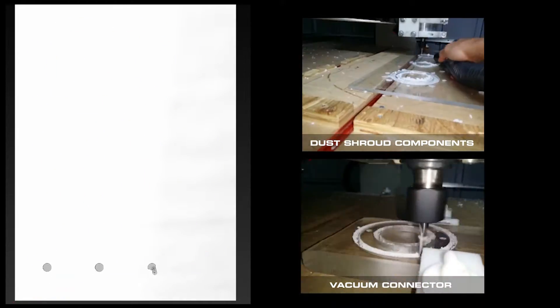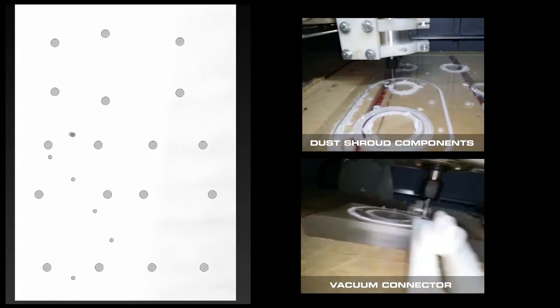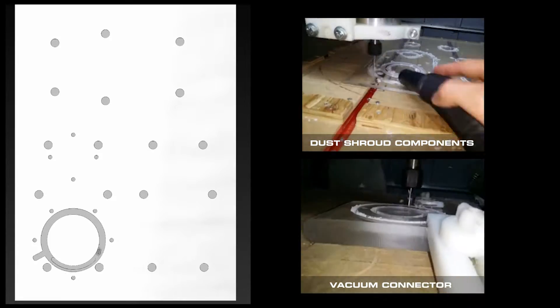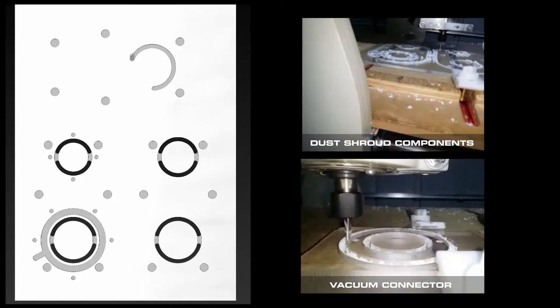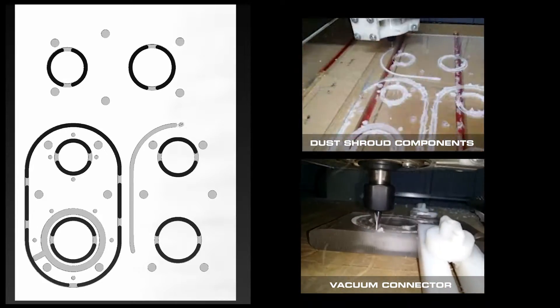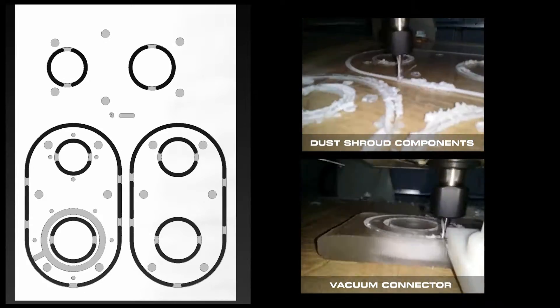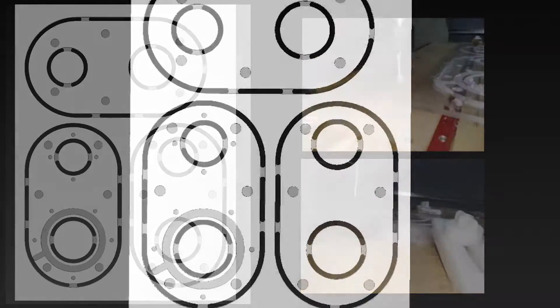What made this project a little more challenging was I wanted to make everything as see-through and transparent as possible, so that I could actually see what the cutters are doing when they're interacting with the different materials I'm cutting. There's a total of six toolpaths and they're all using a quarter inch end mill just to keep things simple, and I can run everything in one pass.